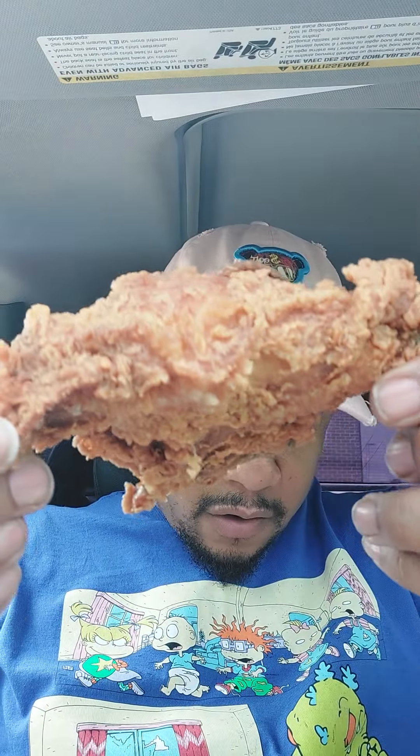Nice, big, golden brown chicken breast. Y'all seen me do it before — once again, let me run y'all through it one time. Bite the breast. Mmm, so juicy. Bite the pinot. Popeye's 101, baby. Hear that crunch — listen. So juicy, cooks so right. Bite the pinot.